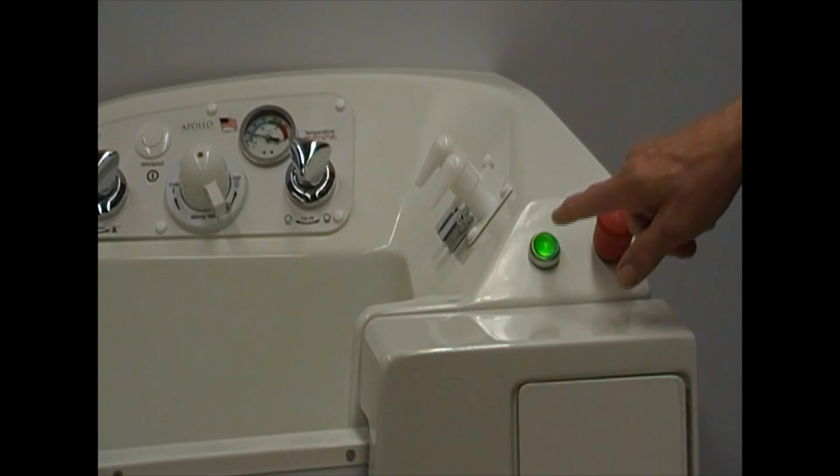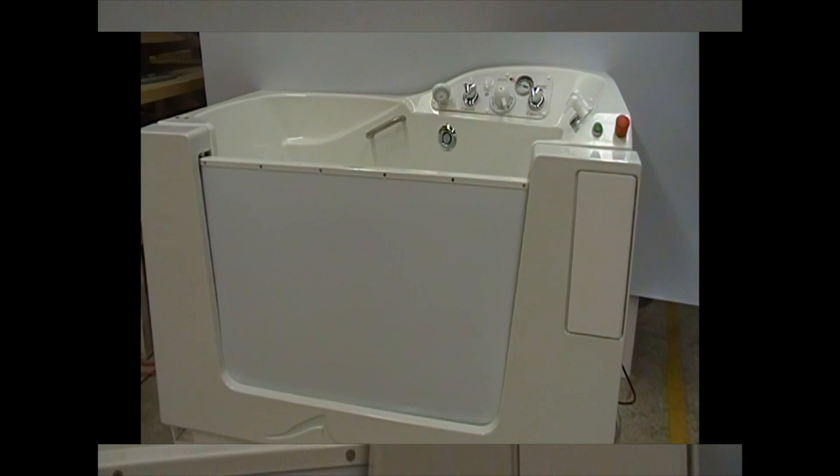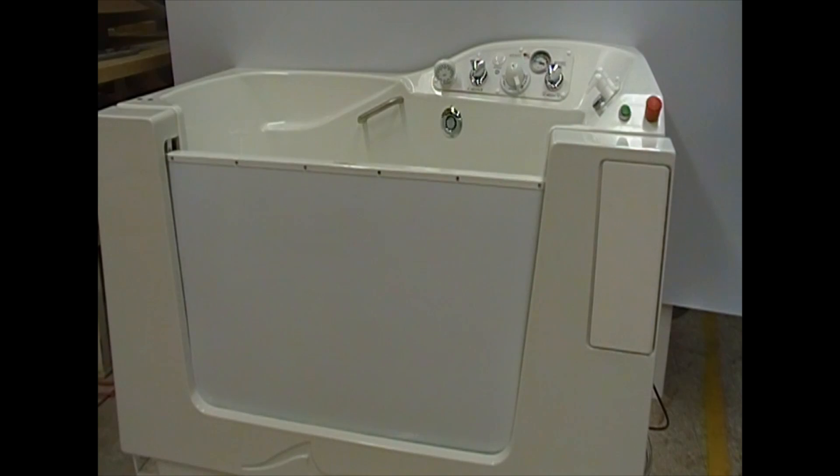To lower the door, push in on the green button. Notice how the button will raise up and the light will go out. There will be a short delay as the air in the seal is released and the door will begin to lower.